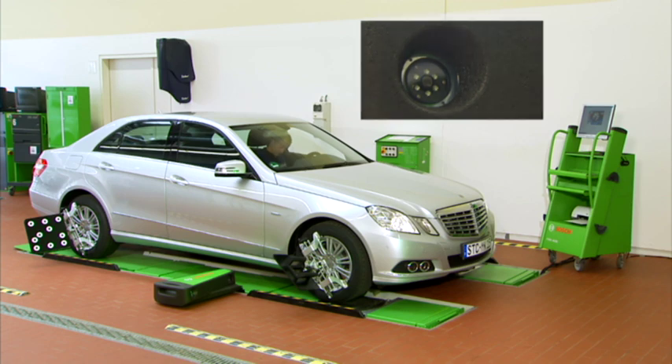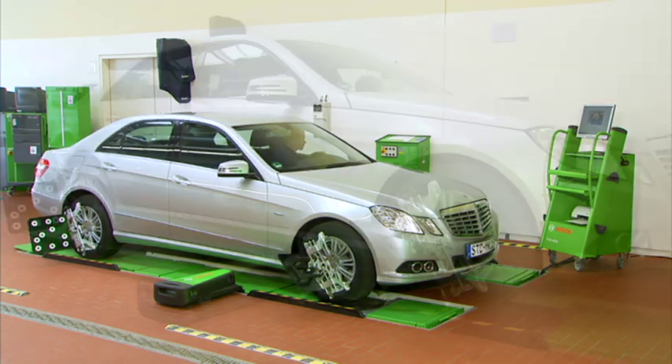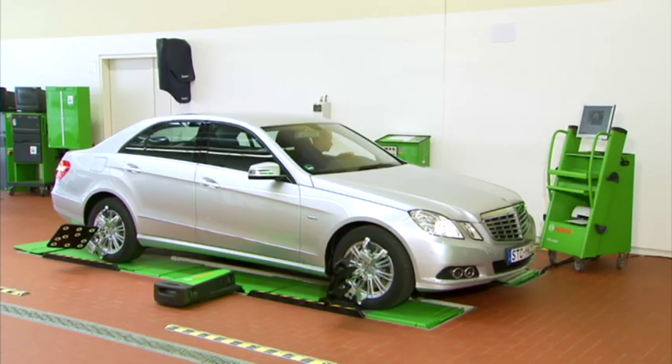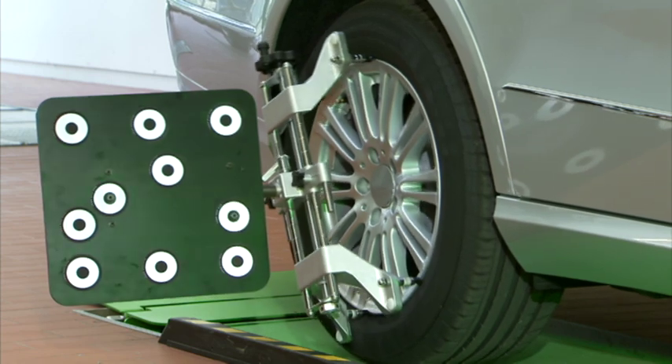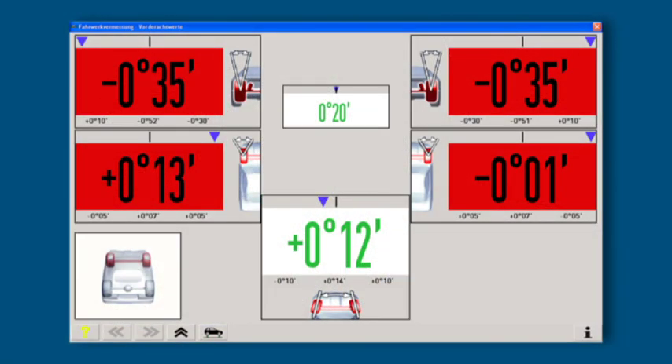The subsequent rolling run-out compensation is carried out on all four wheels at the same time — the easiest way of doing run-out compensation all over the world, which guarantees top precision. Possible clamping faults, inaccurate wheel adaptations and rim run-out can be taken into consideration.